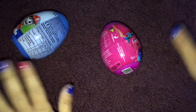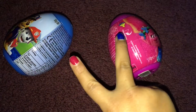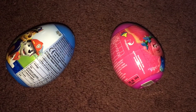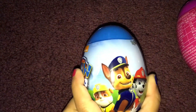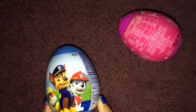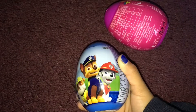Hi friends, it's Little Miss Toy Hands and today we are going to open two surprise eggs. And it's going to be so much fun. This one is Paw Patrol Chase Marshall. I wonder what we get — I think we are going to get Skye.